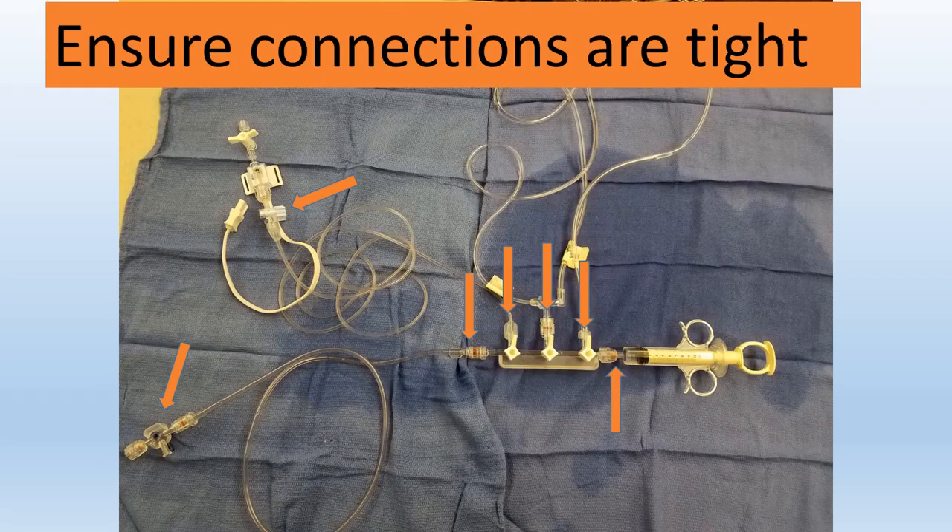Next we have our waste bag and we're just going to go ahead and throw that off as well. Just like that. So before we begin any of the clearance procedures we want to make sure that all our connections are tight. Usually when they come in the bag on our sterile field the connections are a little loose just so they can sterilize it a lot more effectively. So check your connections.